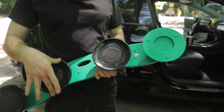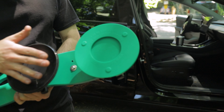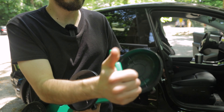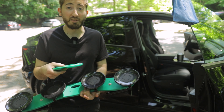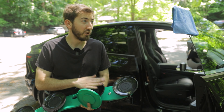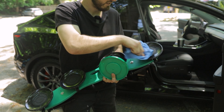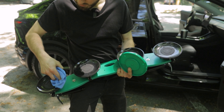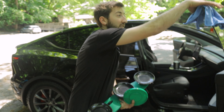The rack comes with these green covers over the suction cups — these protect them from dirt and debris. Before we install, we need to pull these off by grabbing here and firmly pulling back. Anytime the rack is not in use, make sure you have these on to protect your suction cups, because if dirt gets in there they won't have good suction to the roof. Now let's take our towel, get any dust out, and we're ready to take this to the roof.